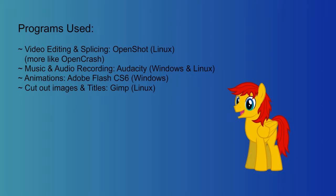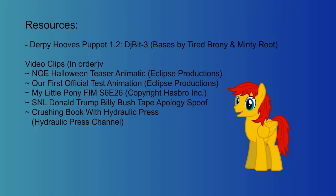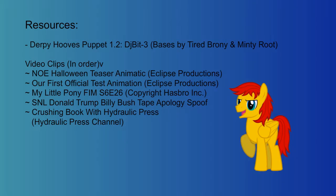Well, that's all folks. Not that this video was really that interesting, but it was certainly a treat to put together, just to say that I am still alive and kicking.